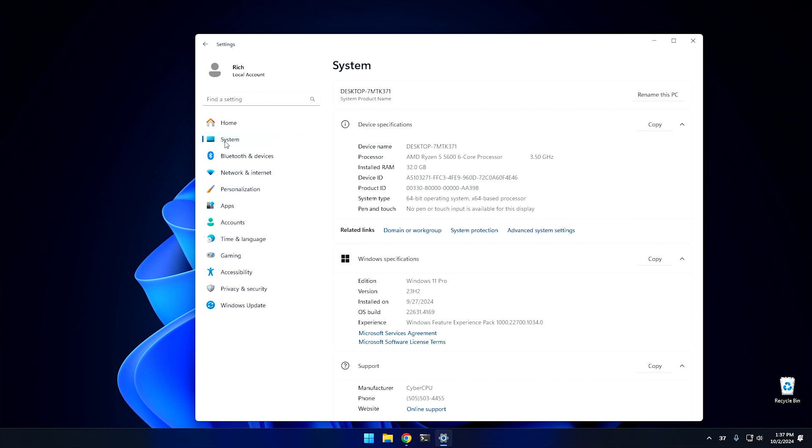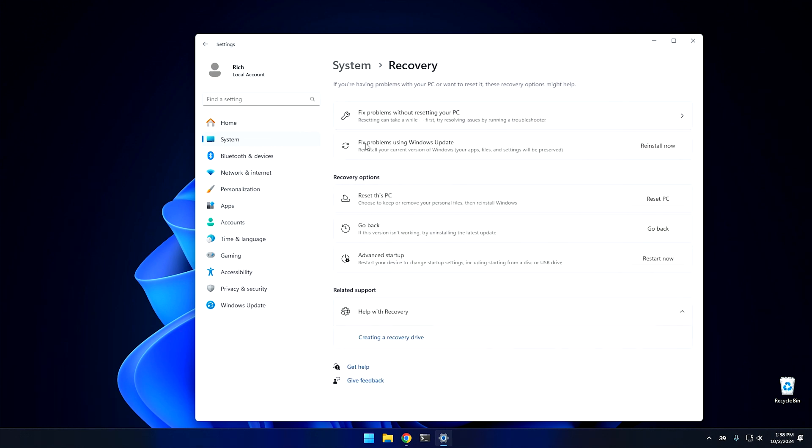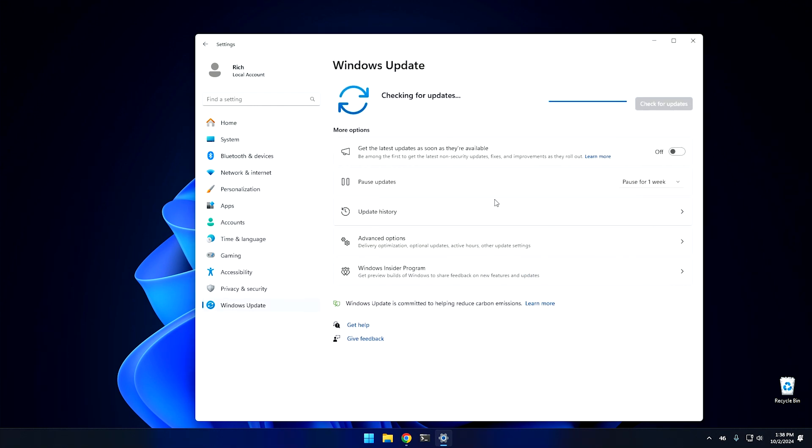To do this, go into System, scroll down to Recovery, and right here it says "Fix problems using Windows Update." Push that button — it says "Reinstall now" — hit OK and it starts the Windows Update process. What it's essentially going to do is download the latest build of Windows, or at least the build you're currently using, and do a repair install. It's going to replace the operating system similar to the way Windows XP used to do it.